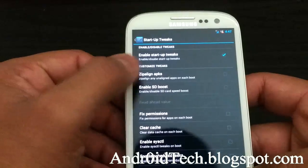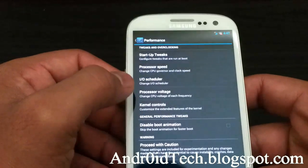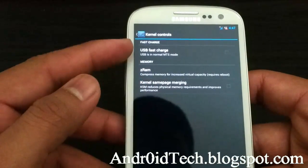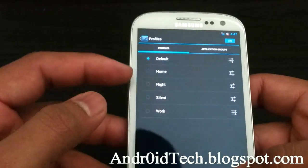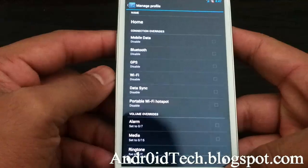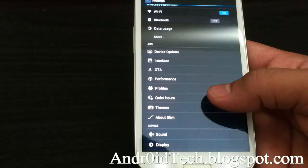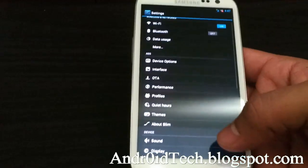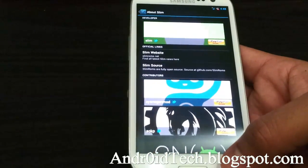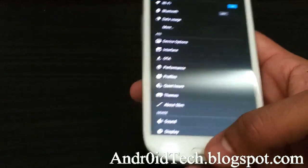Under Performance, there are startup tricks — you can select inline apps, enable SD boost. I had all this in my regular stock ROM too. There's an I/O scheduler, process voltage, and corner controls. You can also set up profiles — for example, your daily profile so when you get home it will turn on Wi-Fi, turn on GPS, and toggle sync. You can set quiet hours and there are themes as well.